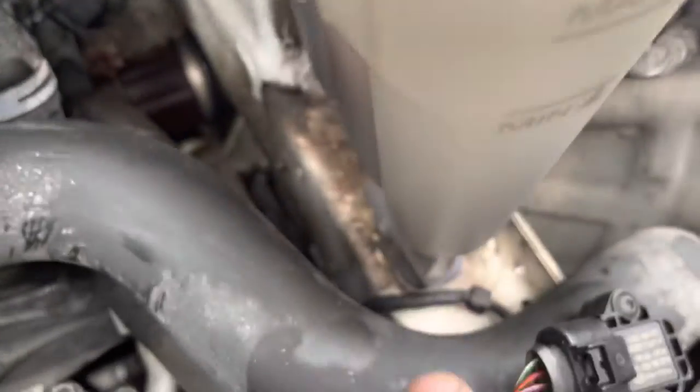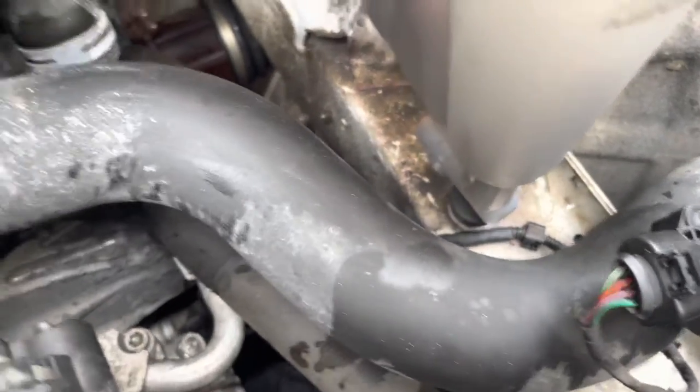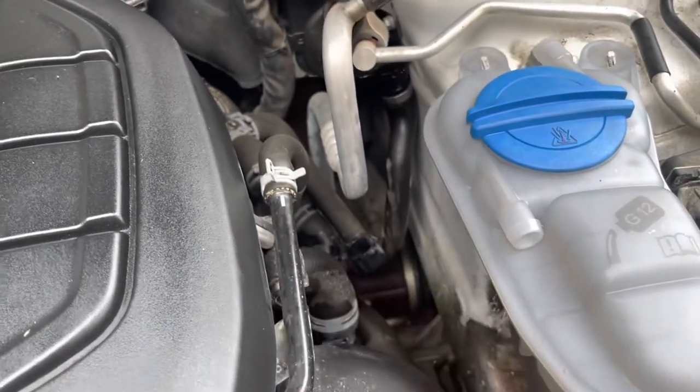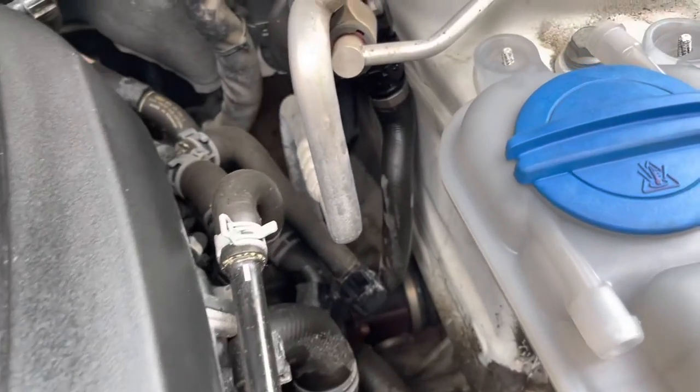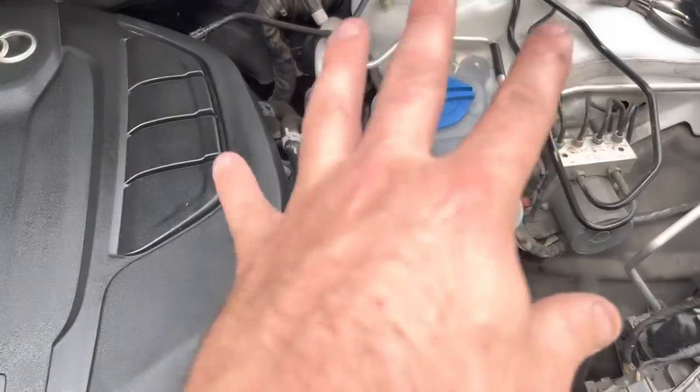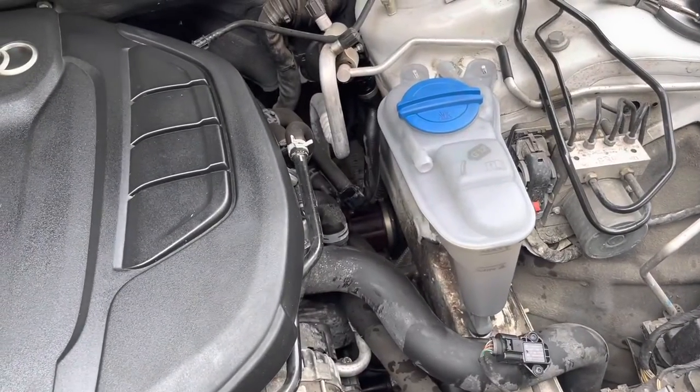Before you push it down and push this rubber grommet into the car, it might be easy to put that pipe on first. I'm not going to be able to show you this unfortunately because it's going to make a mess if you don't watch it. Basically, I'm just going to pop that pipe on the bottom, then push it down. That's all popped back on.